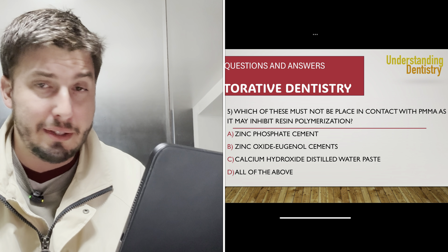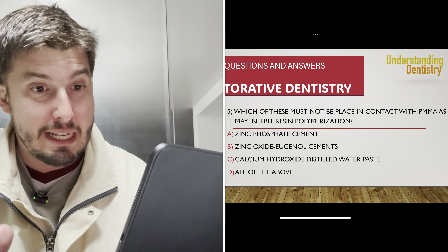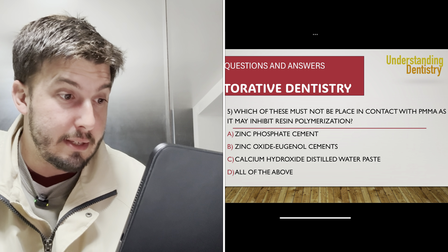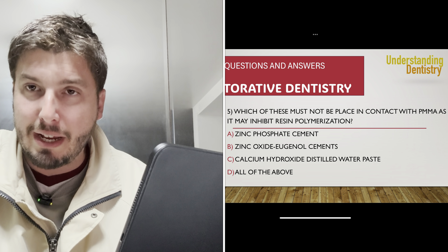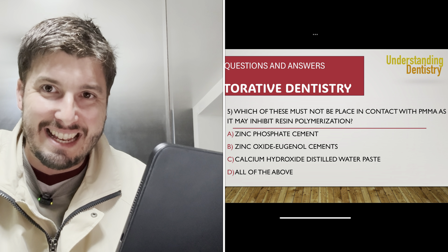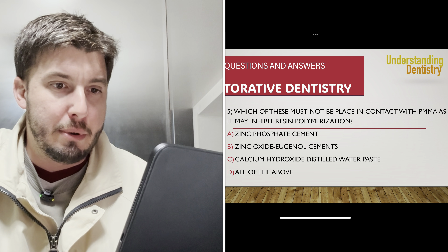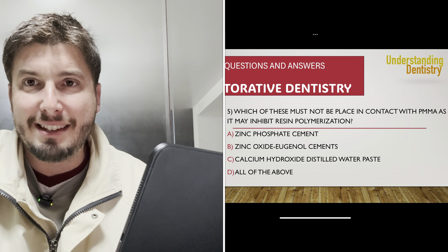Last question: which of these must not be placed in contact with PMMA (acrylic resin), as it may inhibit resin polymerization? Letter A, zinc phosphate cement — absolutely not the case; zinc phosphate can even be used as a base. Letter B, zinc oxide eugenol cement — that is the correct answer. Zinc oxide eugenol will prevent the curing and polymerization of the resin. Calcium hydroxide/distilled water paste will not prevent curing, and 'all of the above' is therefore incorrect. The correct answer for question five is B.